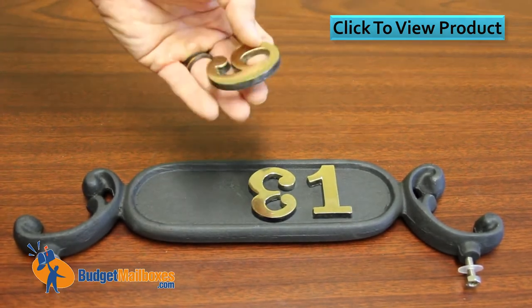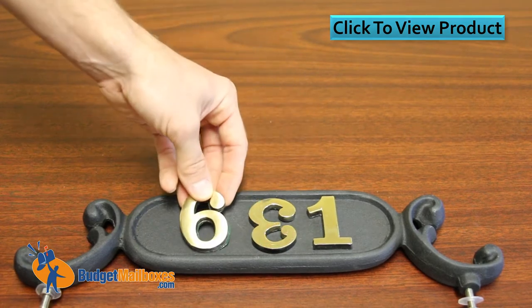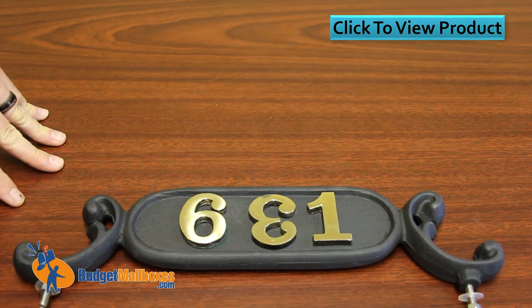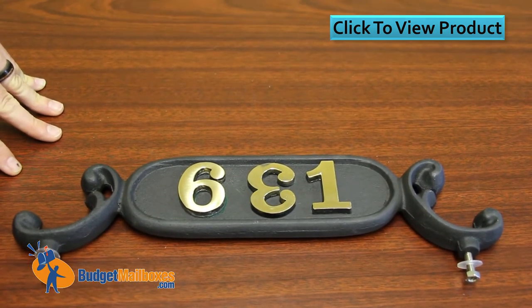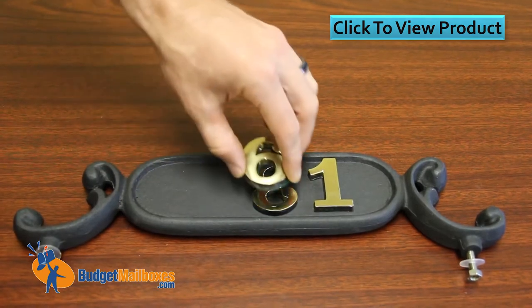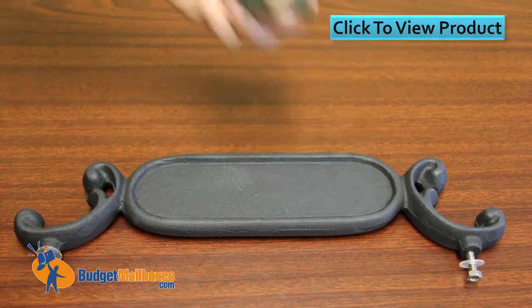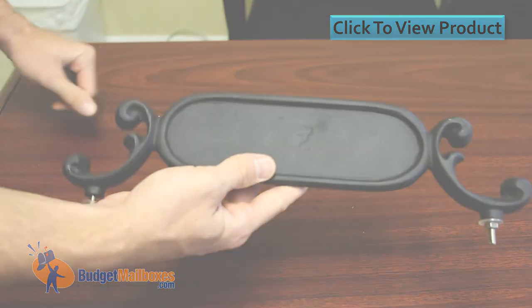The Imperial numbers are going to be the exact same size and almost the exact same weight, but they are adhered with a glue. What the manufacturer recommends is a Liquid Nails product, which you can get from Ace Hardware or Home Depot. Whether you're buying this for an Imperial mailbox or not, it's pretty interchangeable — but essentially this is address plaque number one from the Imperial mailbox brand.